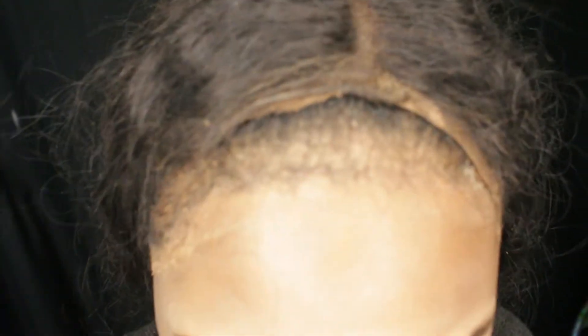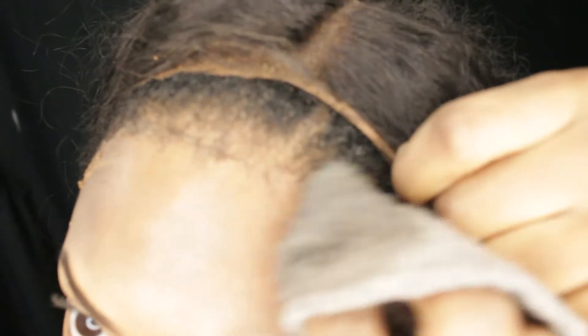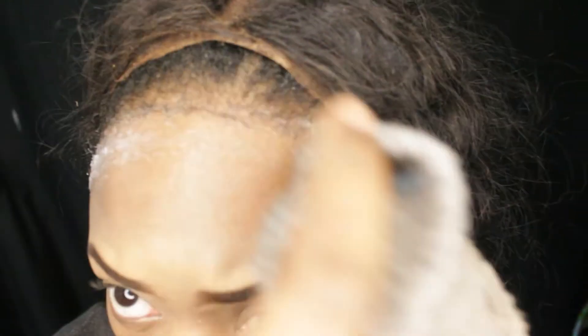I took my headband off and this is what it looks like — clearly it was time for a new start, time to get my frontal removed and redone. First I'm starting off with just water on the washcloth to loosen the glue. One thing I want to mention is that before I started this, I took a hot shower and just let the steam loosen the frontal glue.